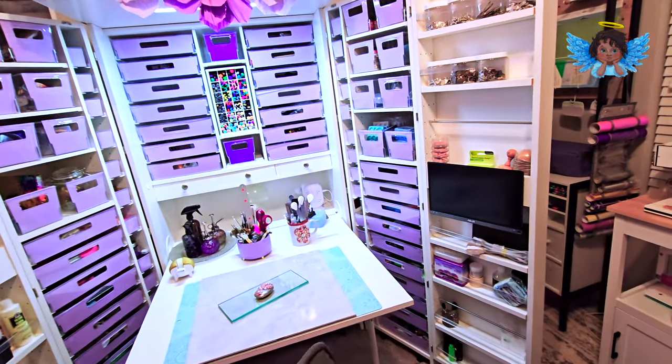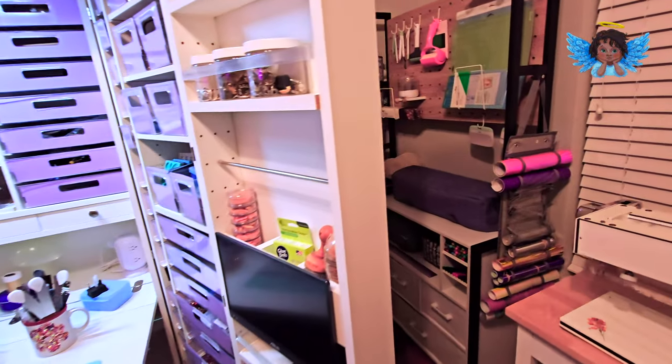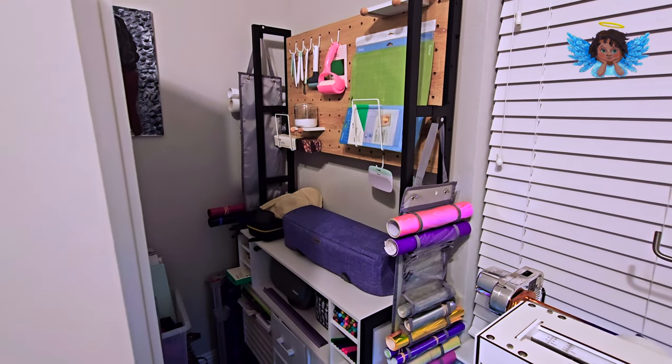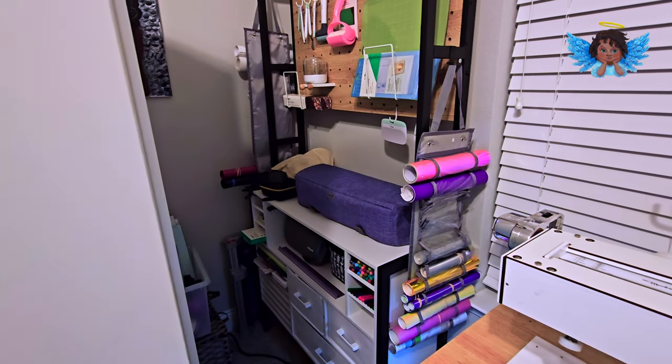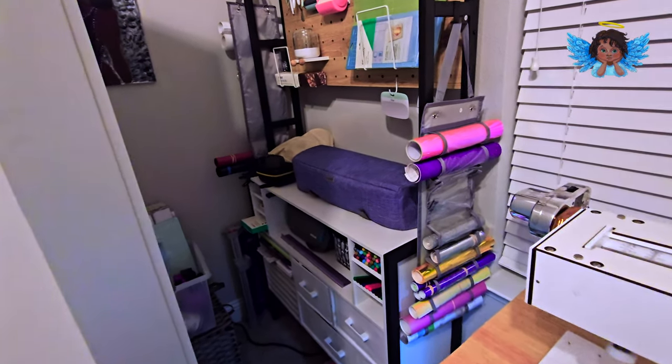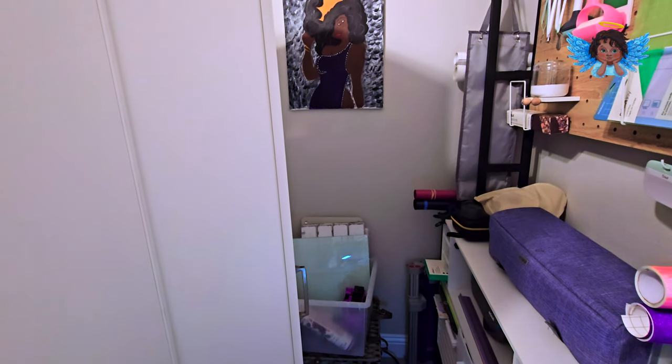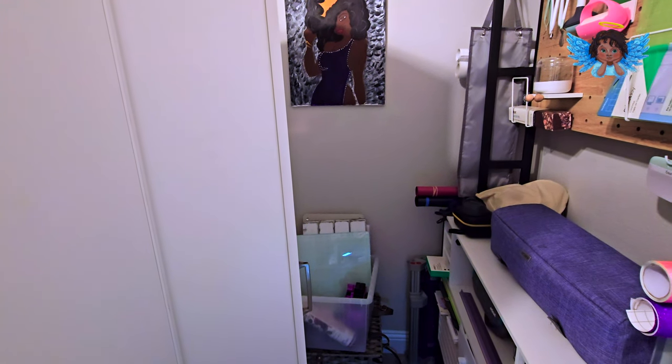As we go around the Dream Box, this is my Cricut area where I will do all of my paper crafts. Everything Cricut is in this area, and again I will move the doors to show you really what's behind them. This is a very small room.